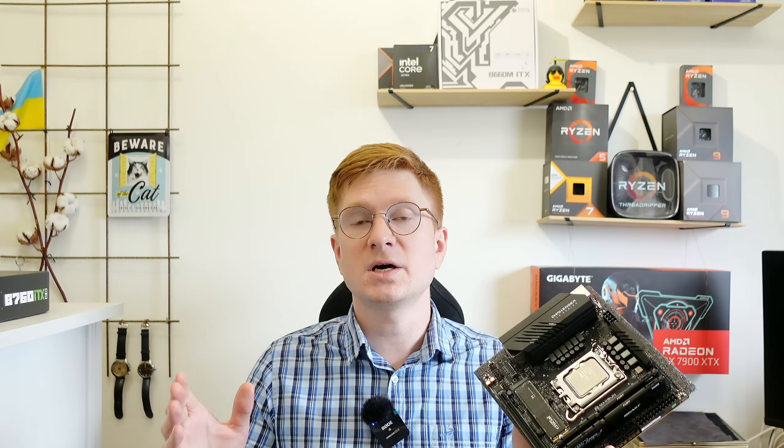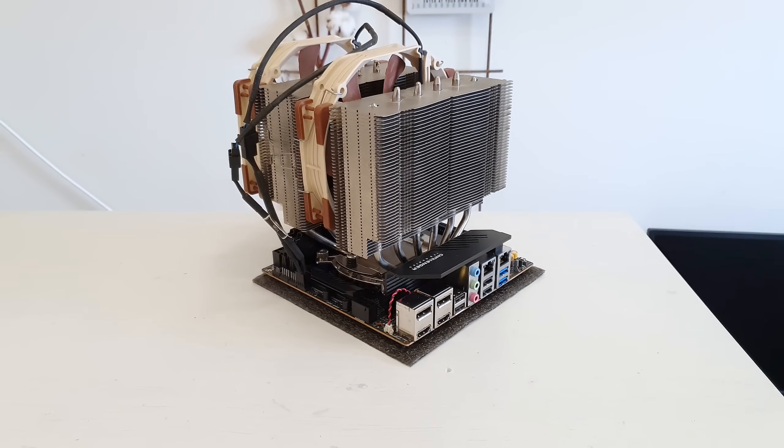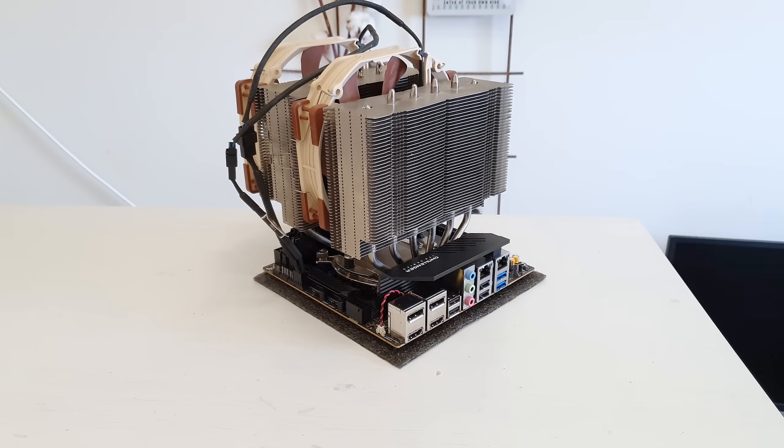All in all, Maxun B760 ITX is a very decent motherboard and probably one of the best I have ever tested from AliExpress. I have done my complete test suite and all the detailed test results are available in my slides. If you want to see every last detail just put the video on pause and look at the slides. For those who do not watch my videos but rather listen with headphones, I decided to do a voice over of the slides.